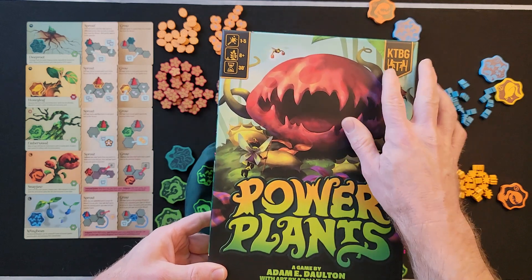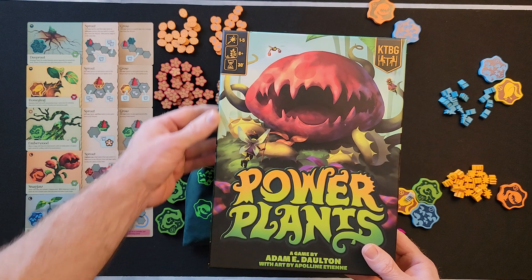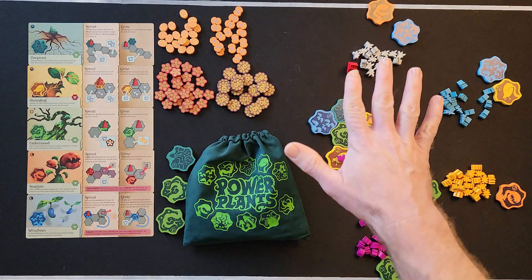And that is everything you need to know to play Power Plants from Kids Table Board Games. It's a one to five player game, ages eight and up, about 30 minutes. I hope you enjoyed. I'm Steven with Cardboard Coalition — catch you in the next one, bye!